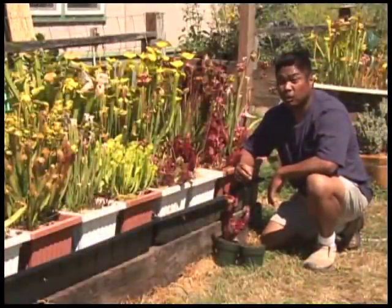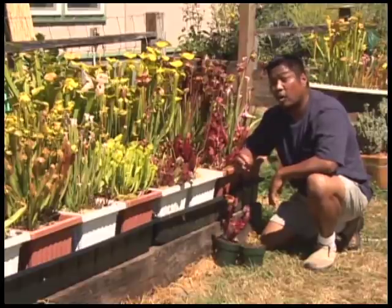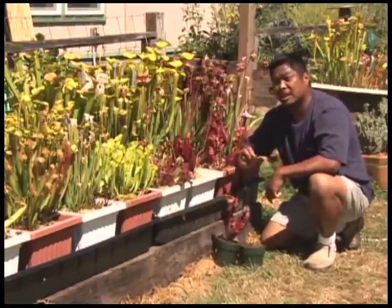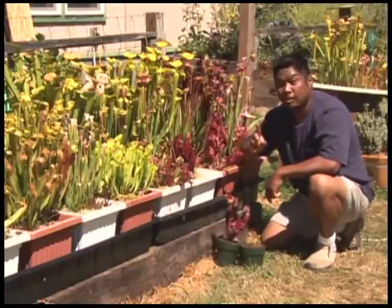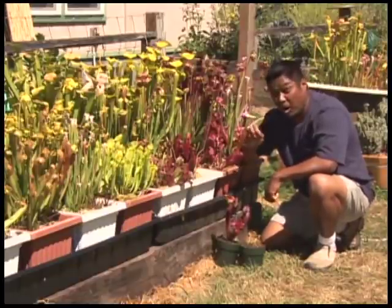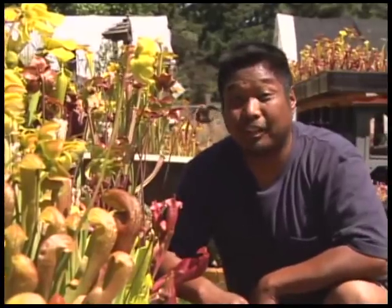So what does it take to be successful in growing carnivorous plants? Carnivorous plants are plants, not animals, and as plants they need three important ingredients: sunlight, water, and soil. When you can provide those three ingredients in the proper levels, you will be successful in growing carnivorous plants. So let's start with sunlight.